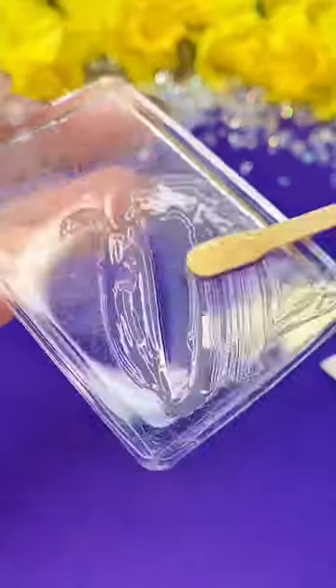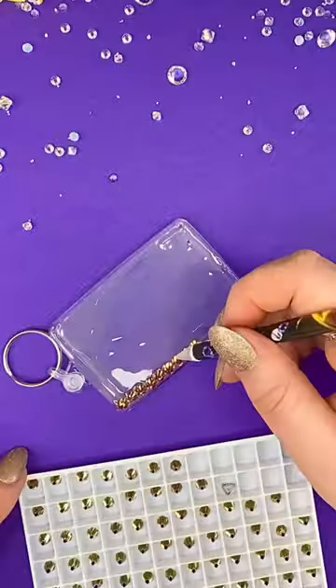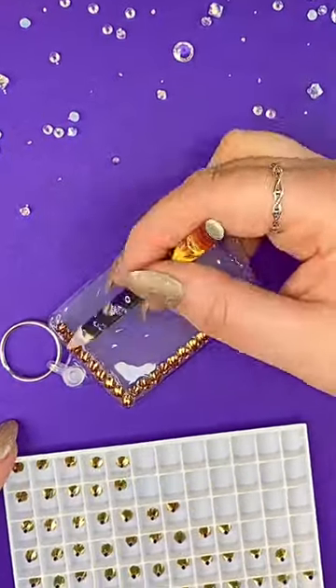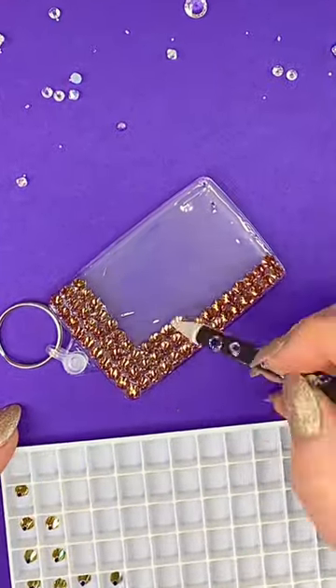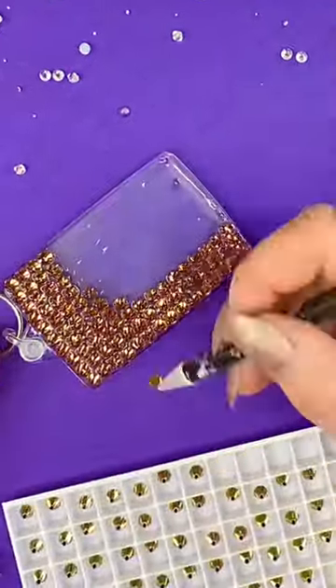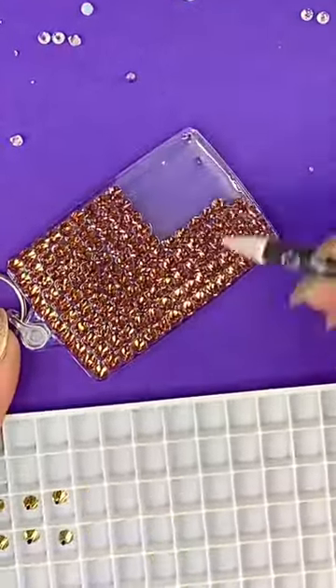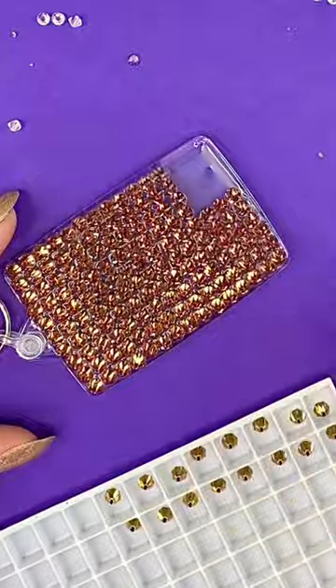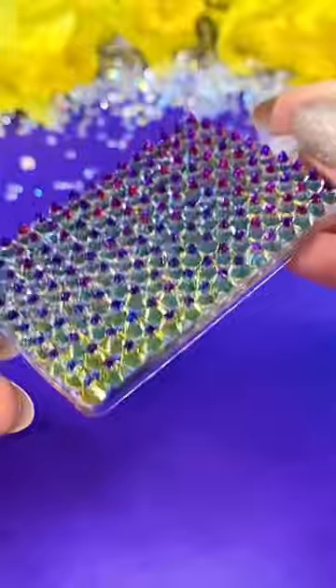Now we can lay down the thinnest possible layer of the CG500 resin glue and start placing our crystals. These are Serenity Non-Hot Fix Round Spike 2019 crystals in the color Crystal Volcano, which is a wonderful polychromatic color — a fancy way of saying it changes color depending on the angle you're looking at it from. I'm laying the crystals down in a grid embellishment style, which gives a wonderful pattern once the glue is all set.